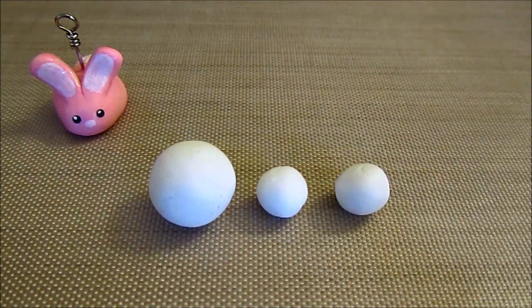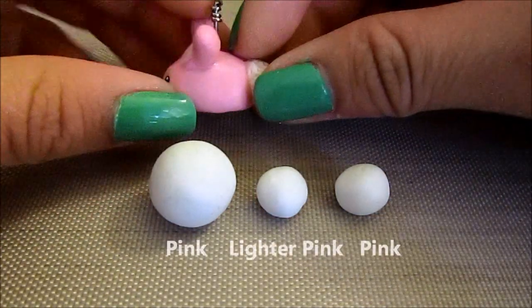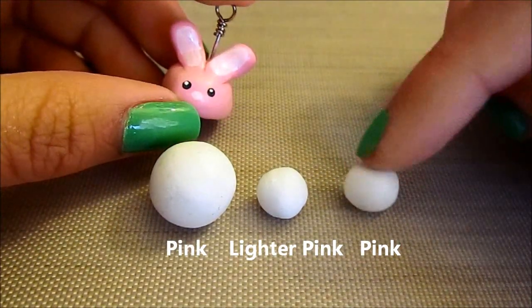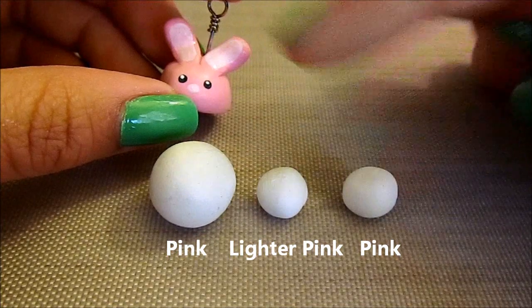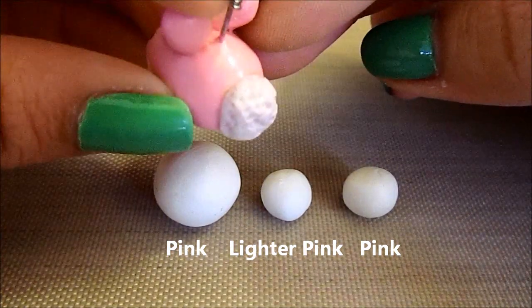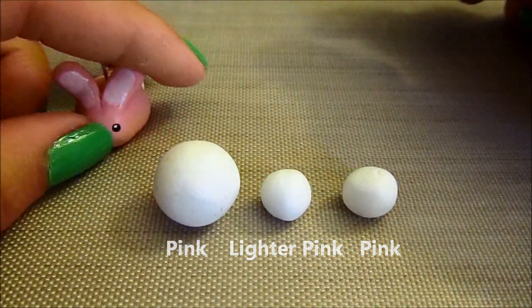I'm using white clay because I will be painting my charm, but if you want to use colored clay, the biggest ball can be just the base color of your bunny, and so can the ball for the ears. So these two will be the same color, and then the ball for the tail will just be a slightly lighter color than the base color of your bunny rabbit.